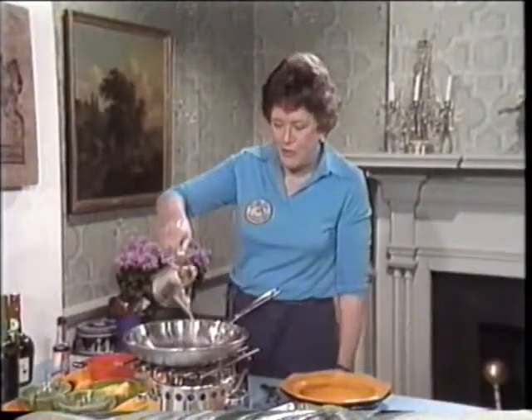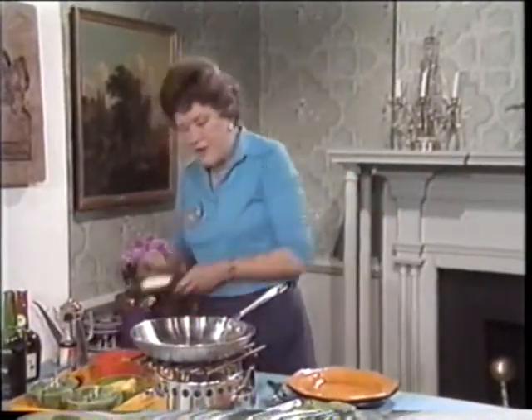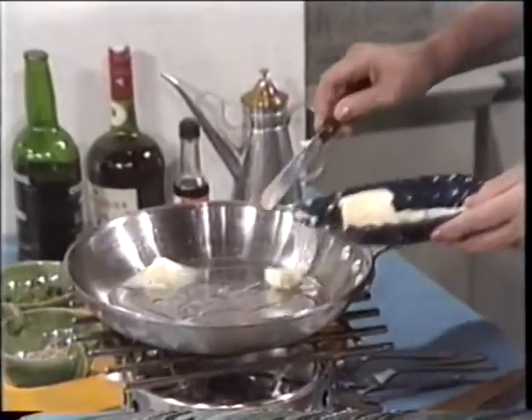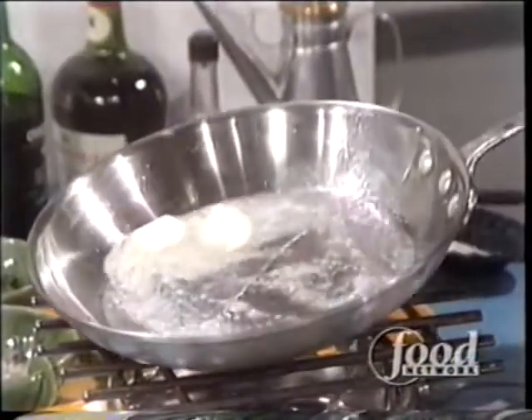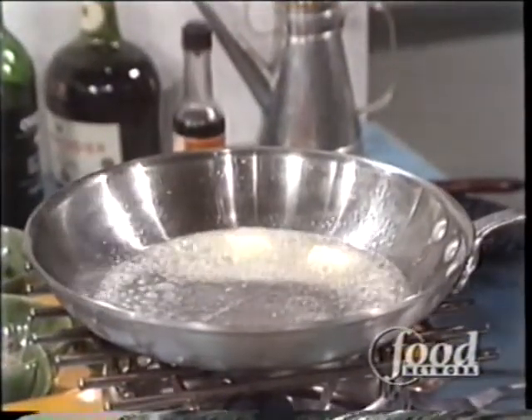You want to start out with a dollop of olive oil, put in with dash because you're doing public cooking, and then two tablespoons of the best butter. You want that butter to bubble and sizzle — that shows that you've got your pan hot enough.